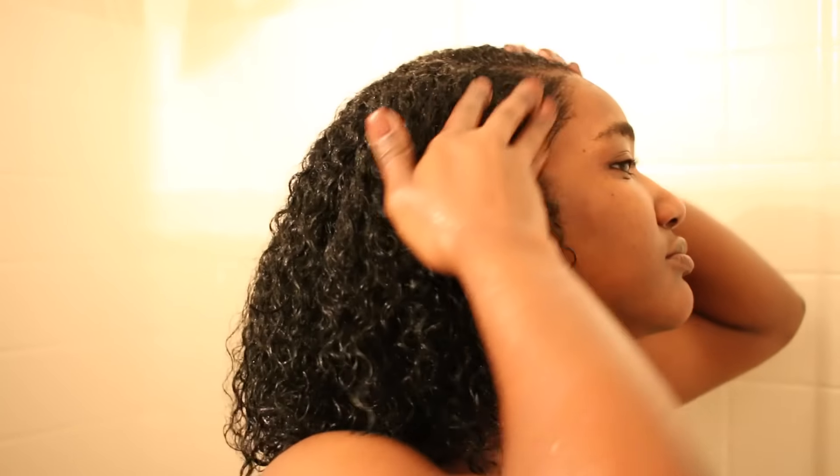I cut a lot of this out because I previously uploaded a wash and go video and it was pretty much the same thing — I'm just using different products this time. Here my hair is about 95% dry.